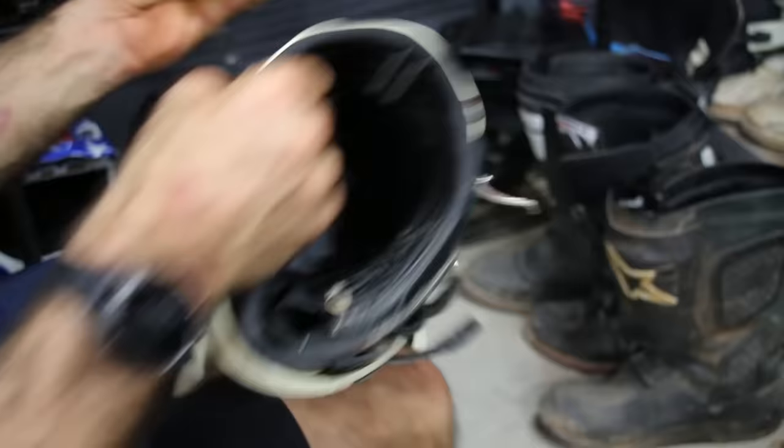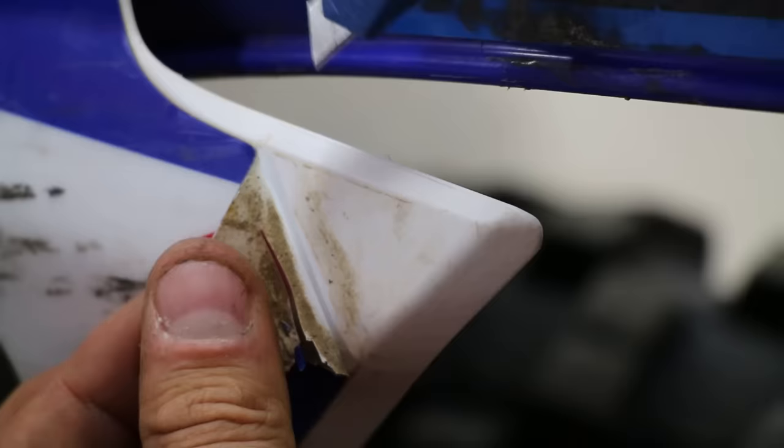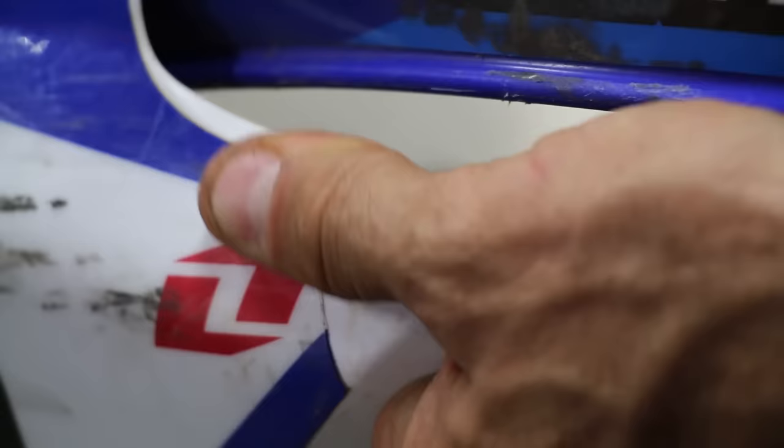If you have graphics or a sticker that's peeling off, peel it back just enough to expose the clean part of the adhesive, cut the dirty part off, and stick it down. This will prevent more dirt from getting under there.